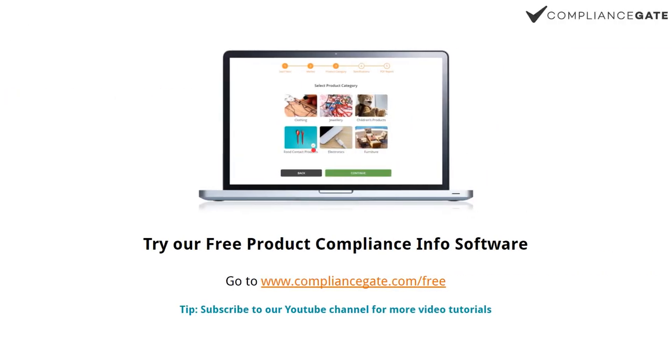So that's the basics of electronic compliance in the EU — we're just scratching the surface here. If you want to learn more, go to compliancegate.com/free and get a free account on our product compliance information platform. You can also subscribe.